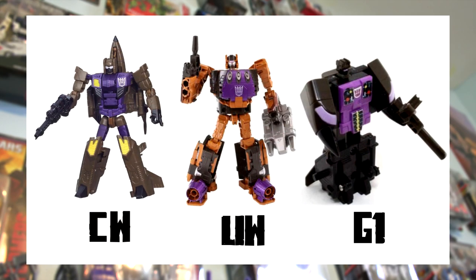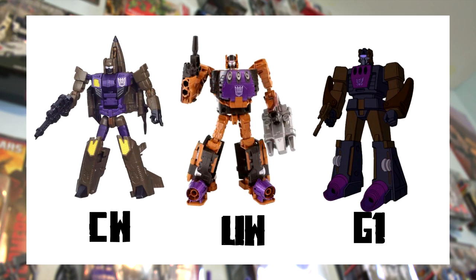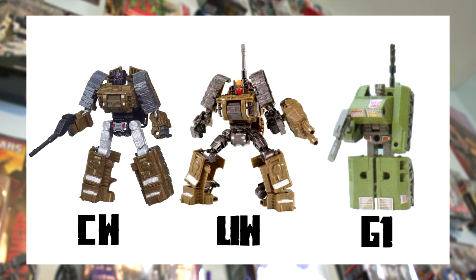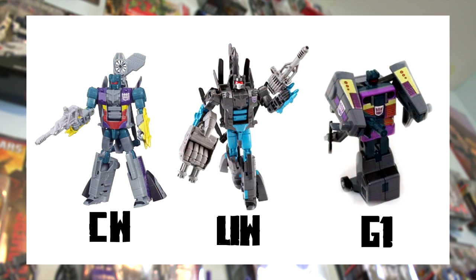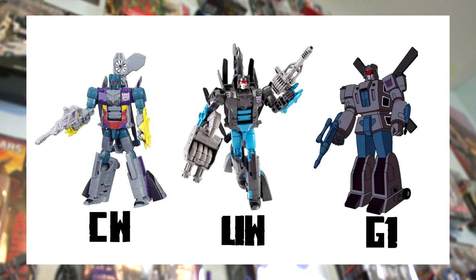Before wrapping up, here's a quick slideshow showing each pair alongside their G1 show and toy counterparts. Previously I compared them with Dreamwave representations based on show designs, but it's been pointed out that Combiner Wars versions more often try to homage the original toys rather than the show counterparts. In the case of the Bruticus figures, it does appear that the Combiner Wars version is much closer to the Generation 1 toy, while the Unite Warriors figures are much closer to their show counterparts.